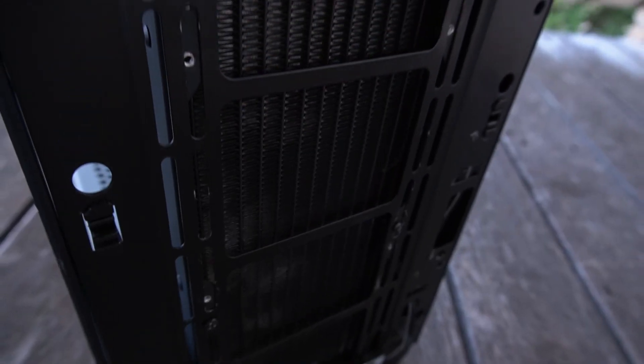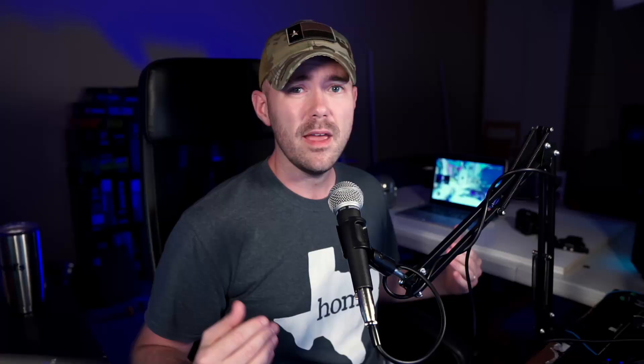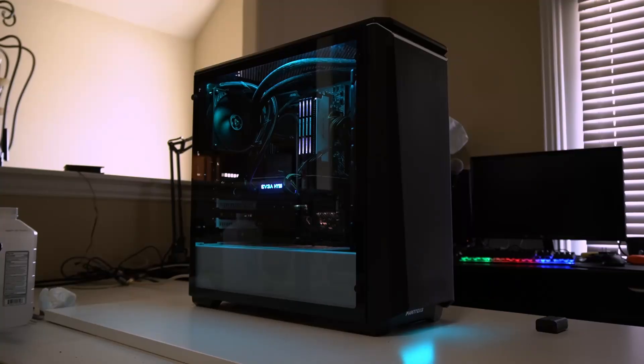I like to back up my claims with data. So today we're going to be testing three different hardware configurations. The first one's going to be just the stock configuration with the closed off front panel — that's our worst case airflow scenario. Then we're going to remove the front panel and see what optimal airflow looks like. And lastly, we're going to test out that brand new mesh front panel and see where it lands. For benchmarks, we're going to be running a variety of different test cases, all the way from idle up to a GPU crushing gaming benchmark.